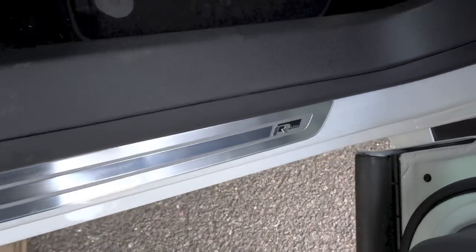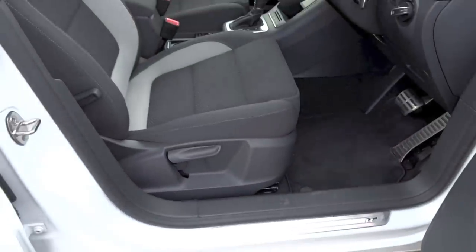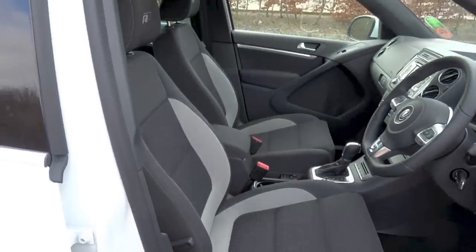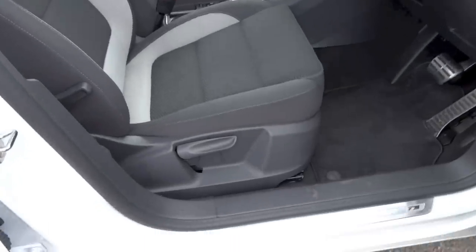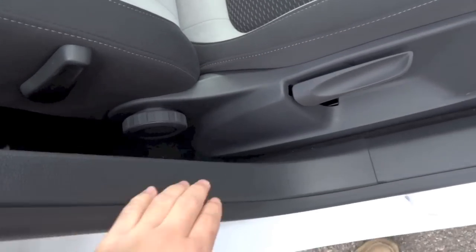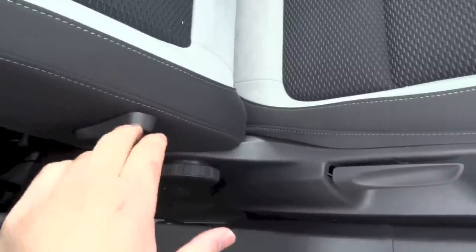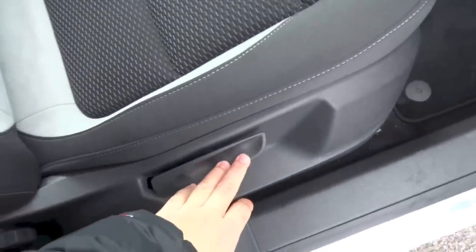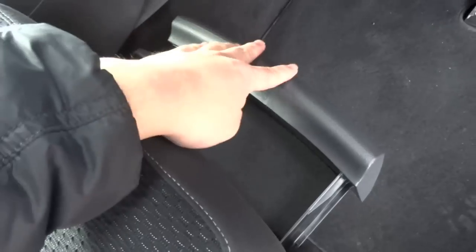R-Line door sill on the side. The driver's seat in this Tiguan R-Line does get full manual adjustments. This knob controls your seat back, this lever controls your lumbar support, this lever controls your seat height, and that lever down there controls your seat position. You do have under-seat storage for the driver's side and the front passenger side.